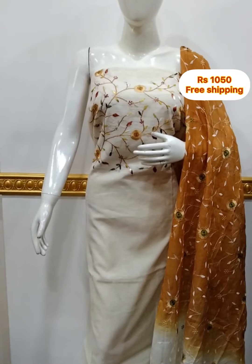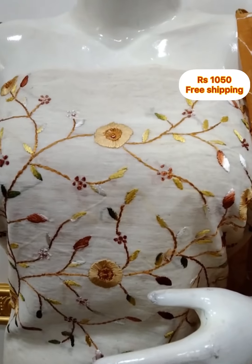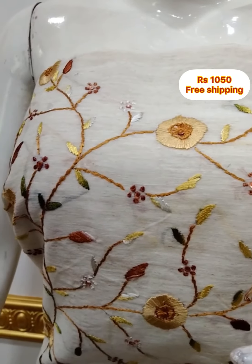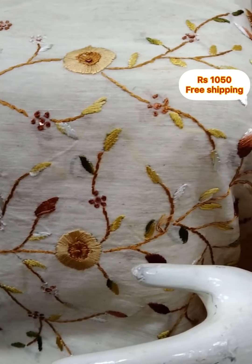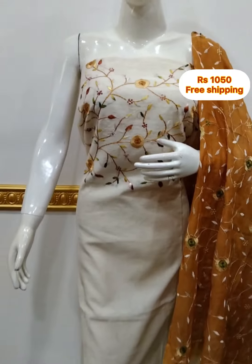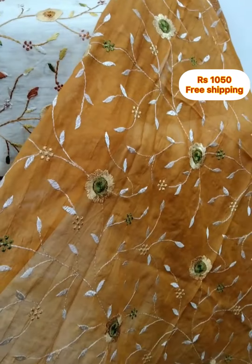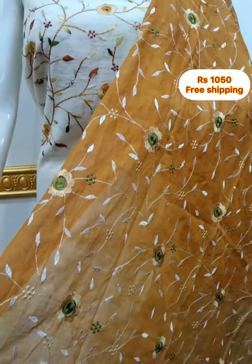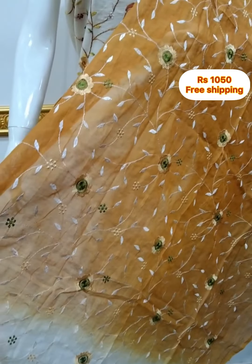The top is silk fabric with hand embroidery, 2.5 meters, 48 inches length. The shawl is also silk fabric. The bottom is cotton silk fabric, 2.5 meters.